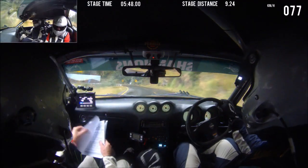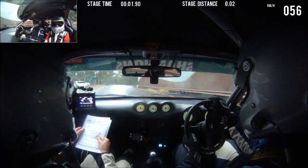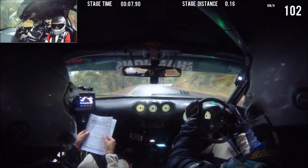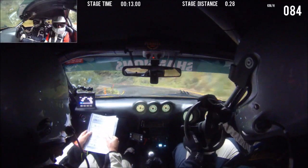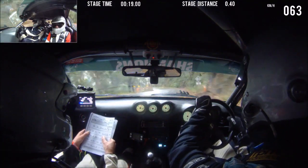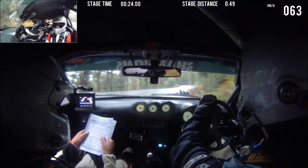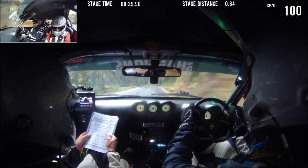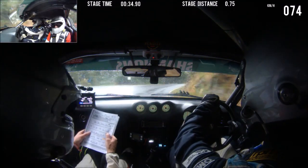Is this 2 left? 8 right, 50. 7 right in. Into care, 4 left and 5 right. Is this 4 left? 5 right. 7 left, 5 right. 100. Crest into 5 left, 5 right. This is 5 left, 5 right, 8 left and 6 right in.